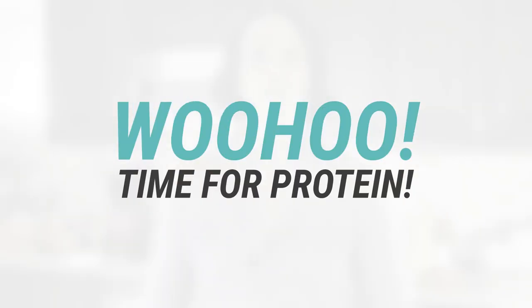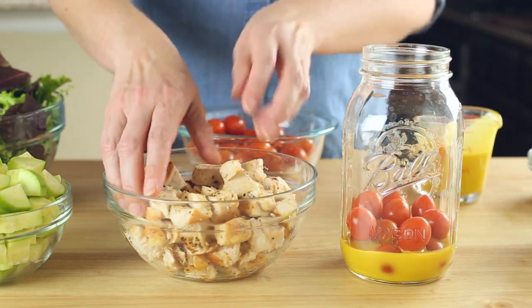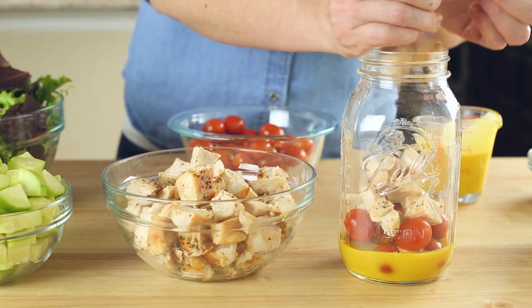On top of this layer, we can add any proteins like beans, quinoa, and meats. The salad we're making today doesn't have any beans or grains in it, but it does have chicken, so go ahead and add that diced chicken into the next layer. Make sure when you add it in that it is not hot — that you've allowed it to cool completely. We don't want to accidentally cook any of the salad when it goes in.